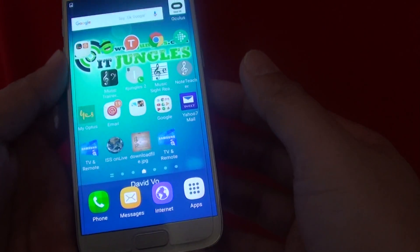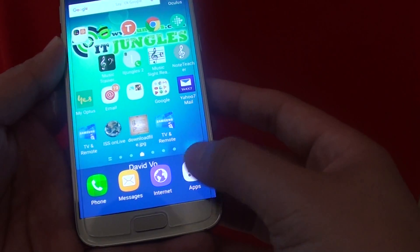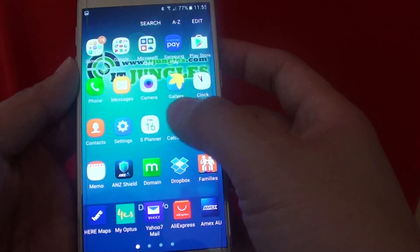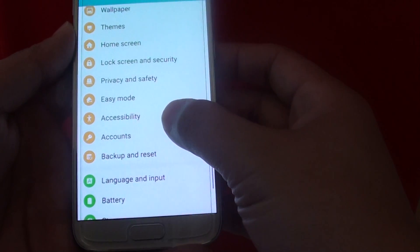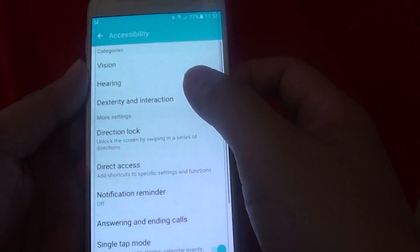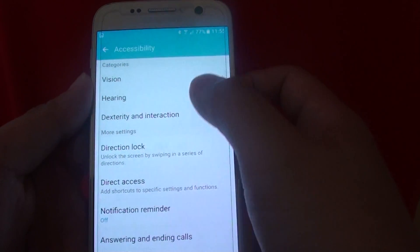What you do is press on the home key to go back to the home screen, then tap on apps at the bottom, then go into settings. In the settings screen, go down and tap on accessibility, then tap on dexterity and interaction.